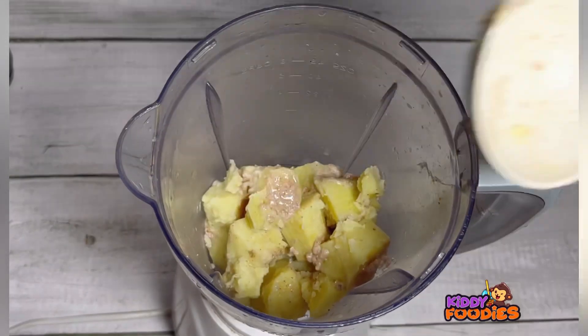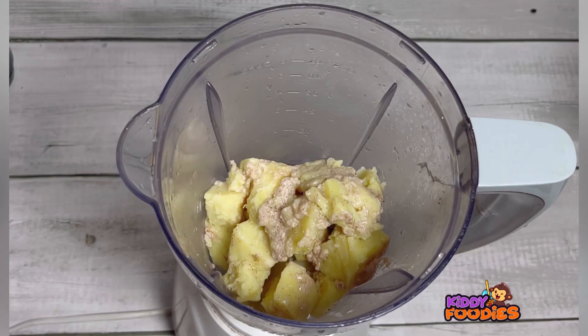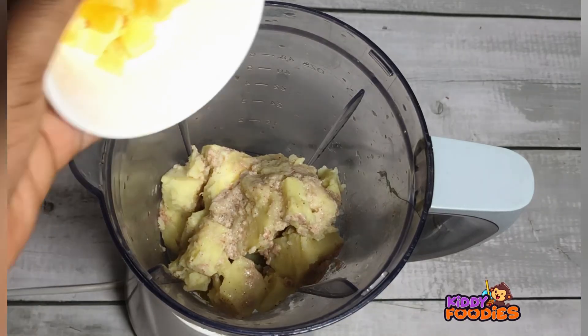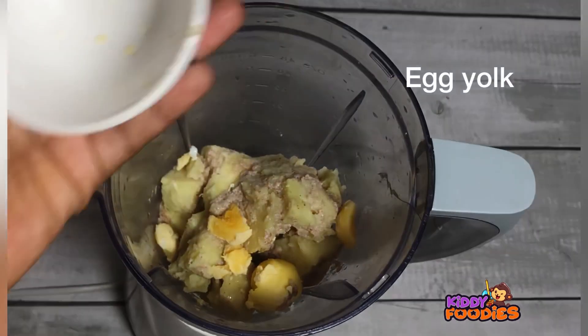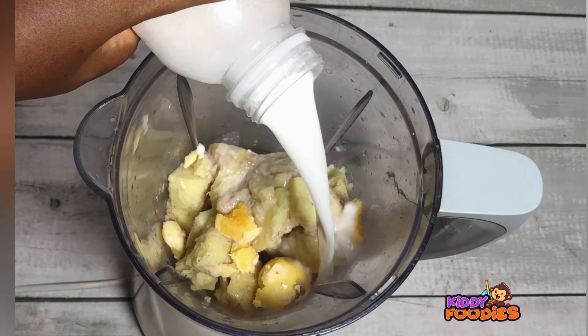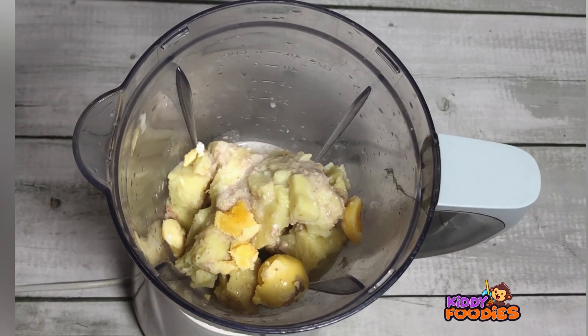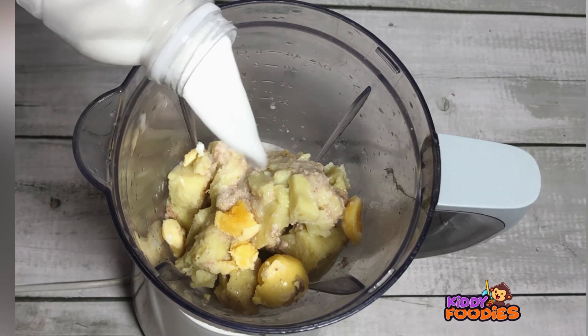Cook until the potatoes are well boiled. Once they are done, take off the fire and let it cool down. Then put in a blender, add your egg yolk at this point, and add your milk. You can blend with breast milk, formula, water, coconut milk, or any other milk your baby eats.